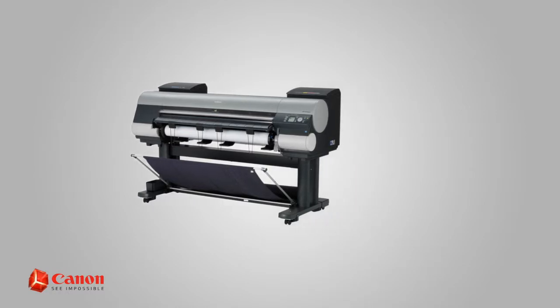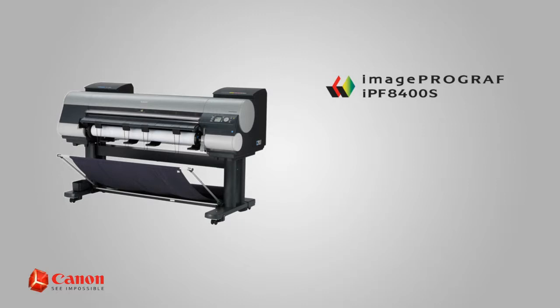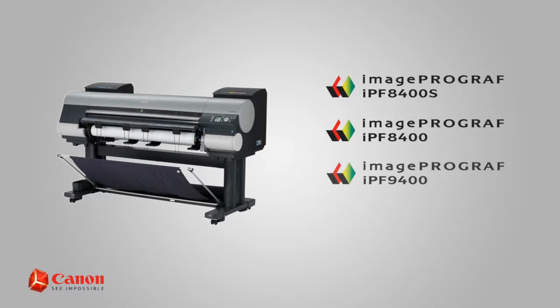Welcome. In this short video, we'll show you how to check the ink nozzles on the Canon imagePROGRAF IPF 8400S. This procedure also applies to the imagePROGRAF IPF 8400, 9400, and 9400S.